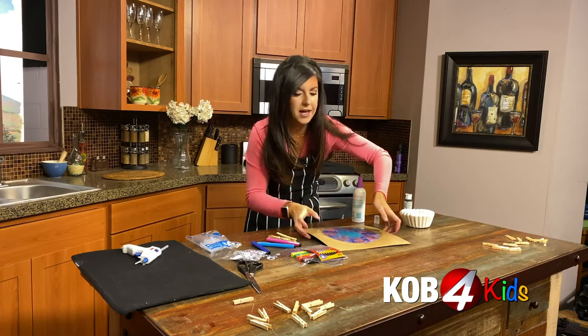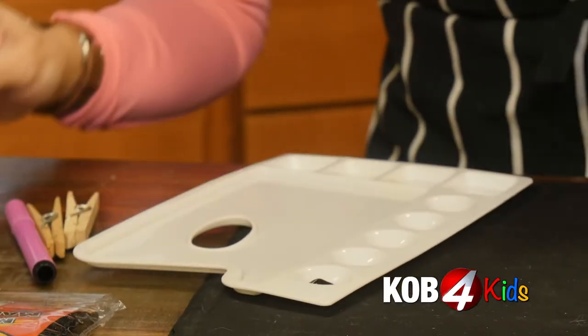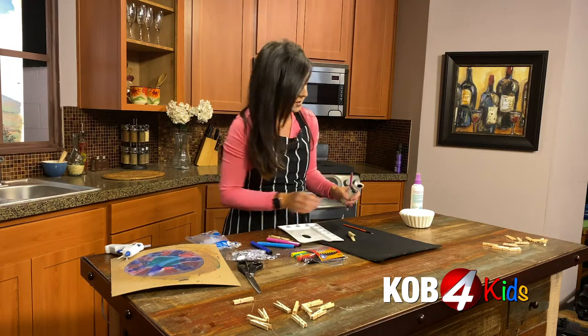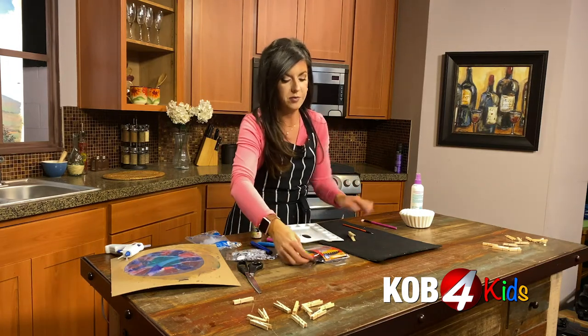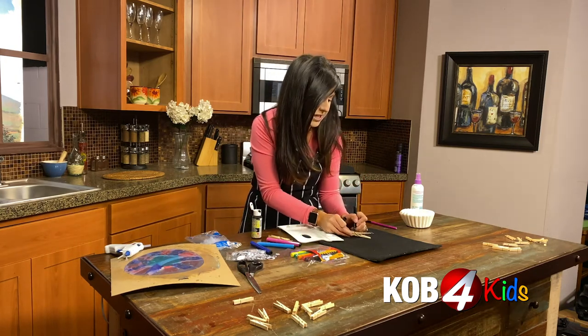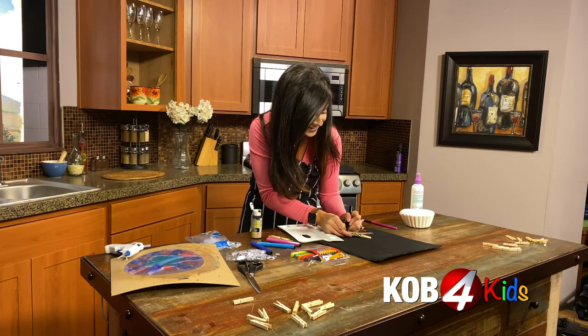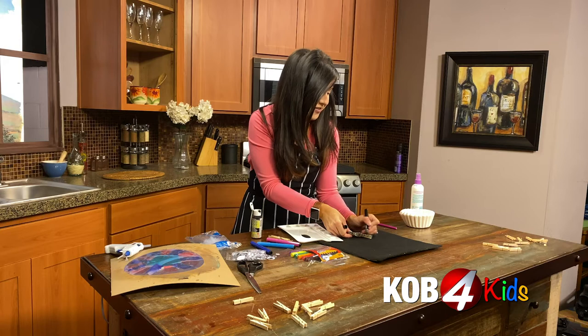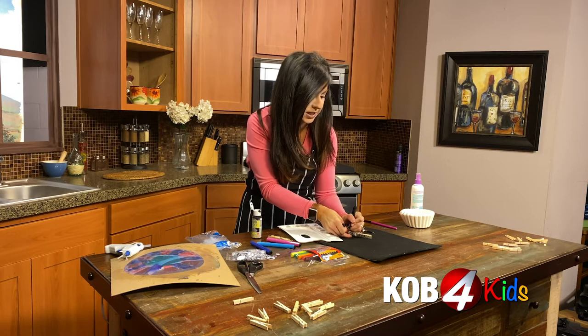Let's set that aside to dry. Now we want to paint our clothespin black. I'm using black paint but you can also use a marker — we'll show you how easy that would be. So let's try a marker on one side. It's a rugged textured bat. Easy enough, right? We'll paint the other side so you can decide which way you want to go. If you are using paint you probably need a grown-up's help.